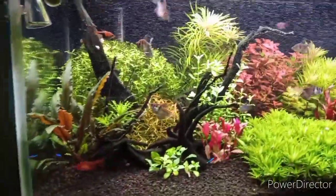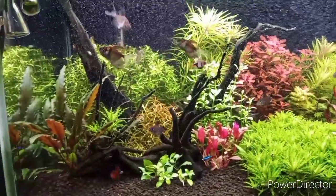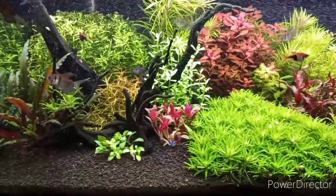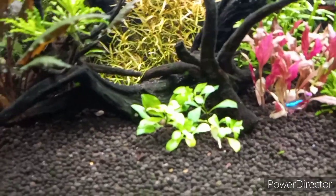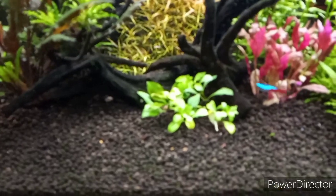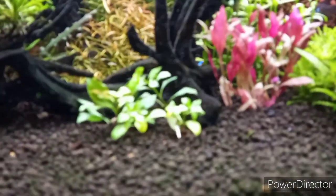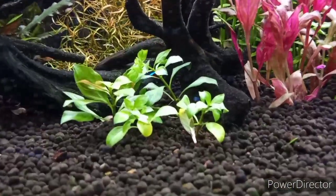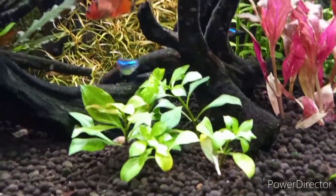This is the 40-gallon, still doing good man. I just trimmed my rotala green back there. I got some new ludwigia parensis here that's still in its immersed form. There we are — ludwigia parensis, I believe it's called. Turns a nice deep dark red, like violet color.